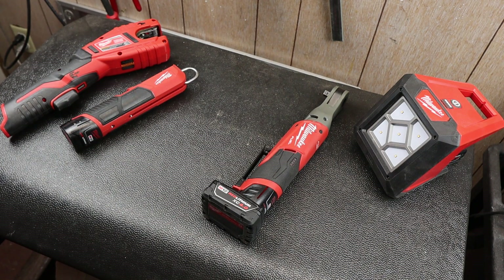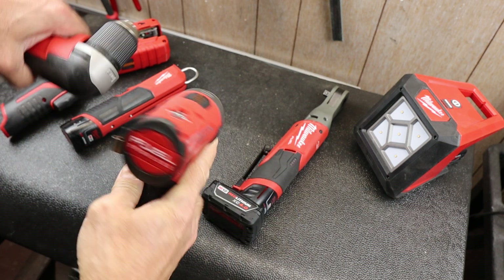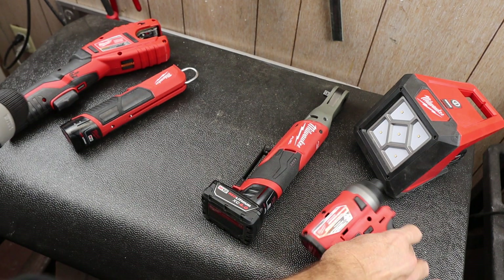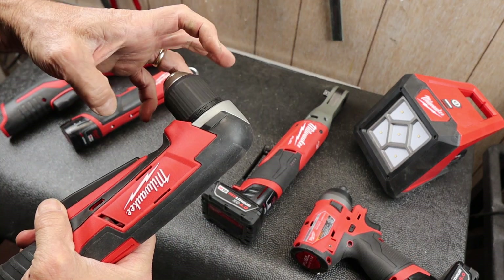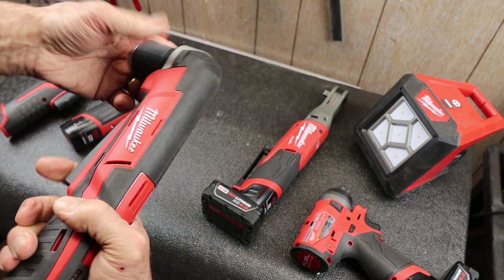In fact, let me grab something like this little M12 here — I still have to get the M12 Surge. I might gain a little over an inch is all. Now, if you need that, then you need it. But I found that it doesn't have quite the juice that I would hope.